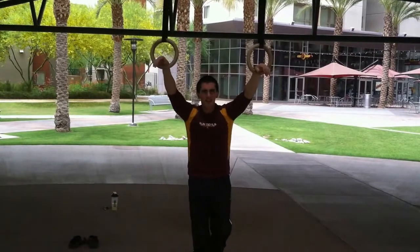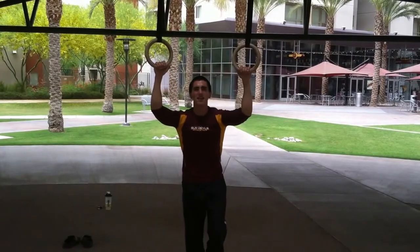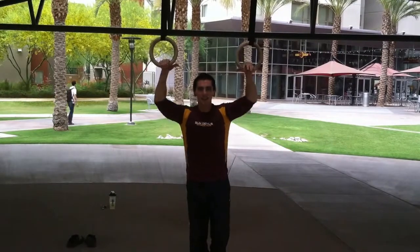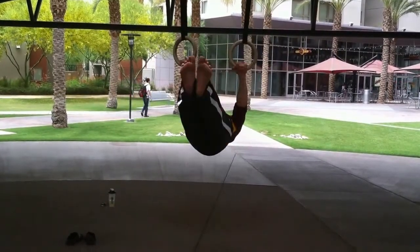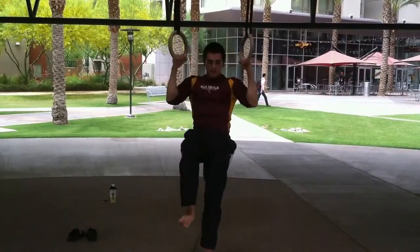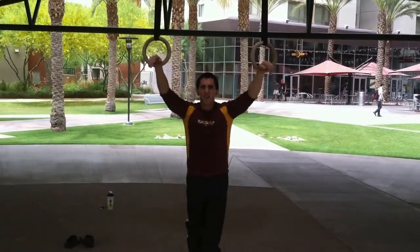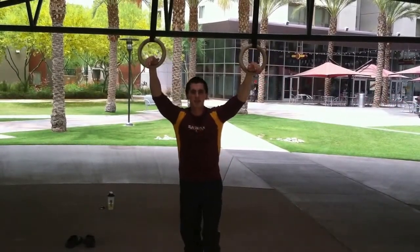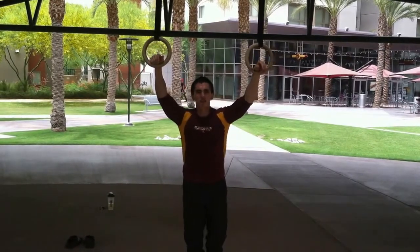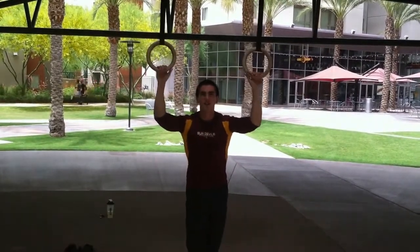Suspended flutter kicks take a lot of progression to get to. A big thing that helps is working the posterior deltoids — doing things like reverse flies to help you stay up there. For the routine: start off with Windmills, do 10 each way, then move on to Windshield Wipers and do 20 of those, then do 20 flutter kicks. And yeah, that'll do it for you.